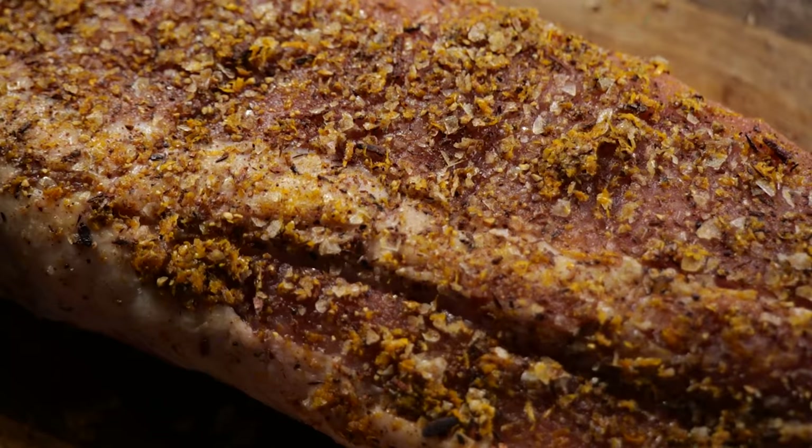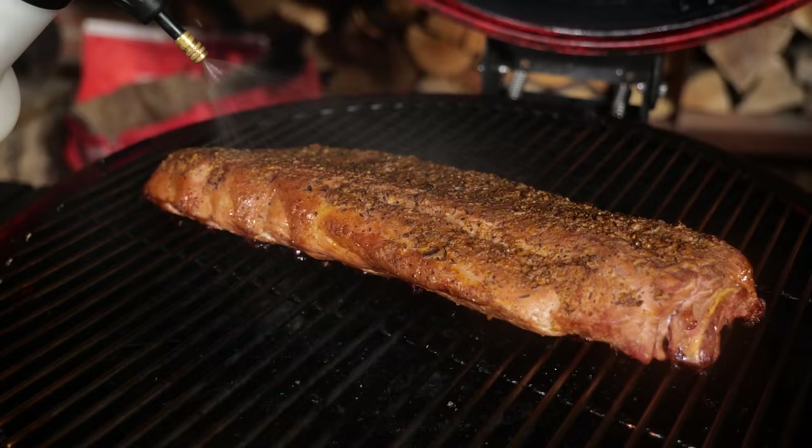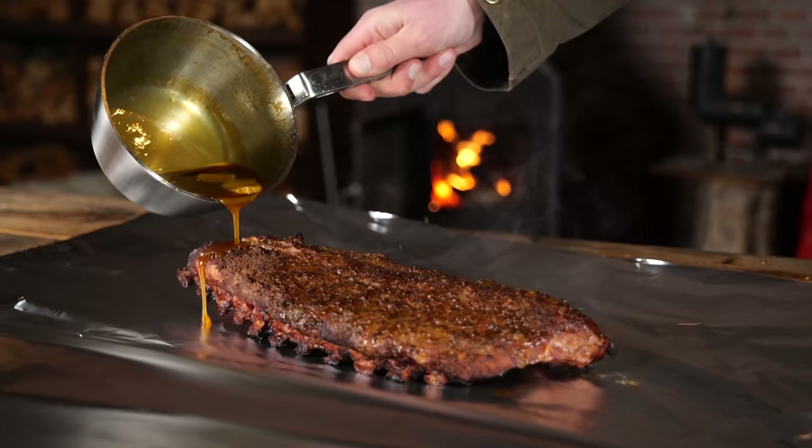Now we have two layers of flavor — we've got our rub and we've got our spray. But I'm not going to quit while I'm ahead. I'm going to put on a third layer of flavor. I'm talking about barbecue sauce.